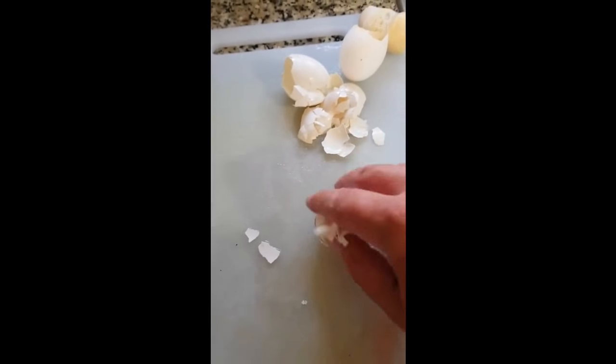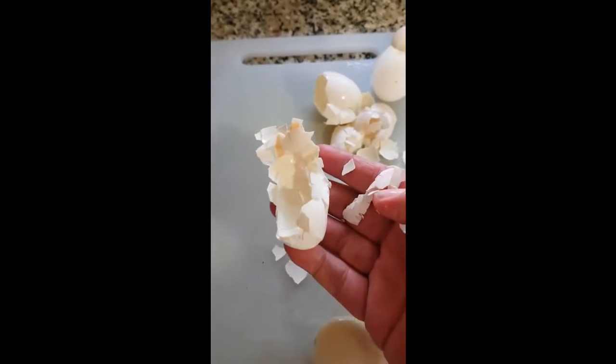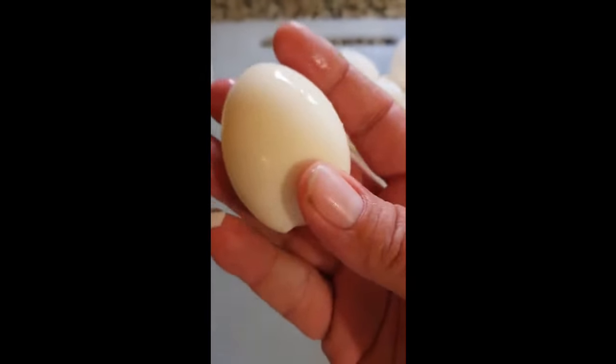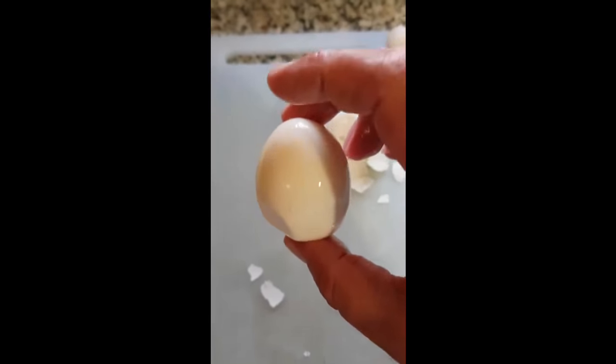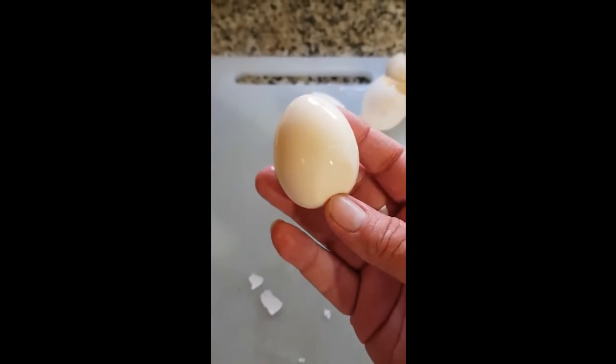You should be able to completely shell an egg with nothing — got one there, a little loose end — with little to no shell on it, with one hand. Yeah, Instant Pots, they rock.